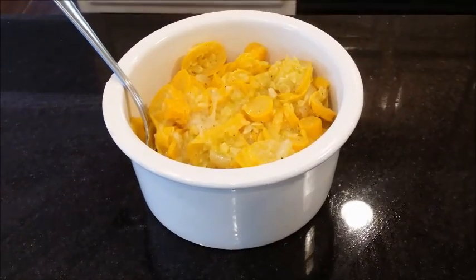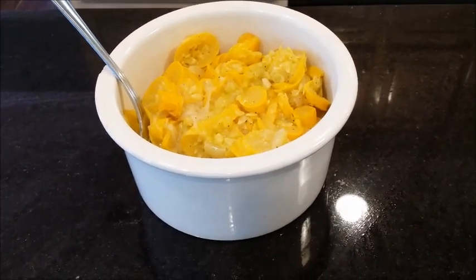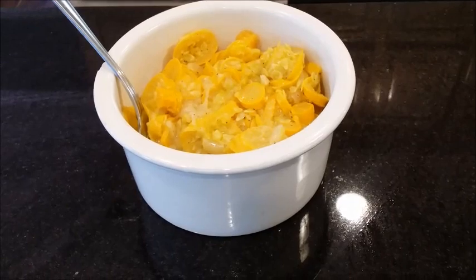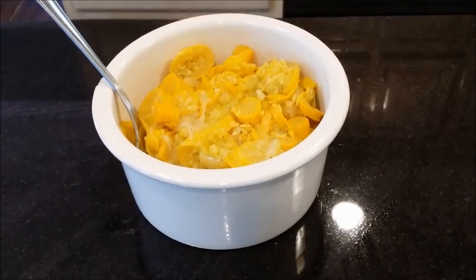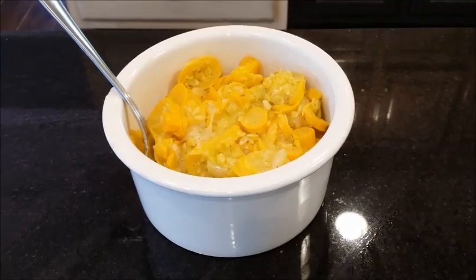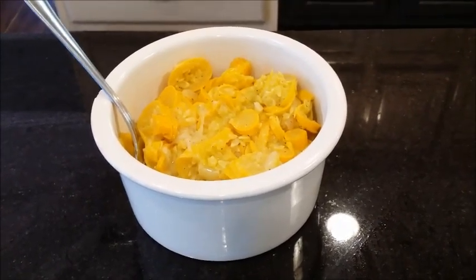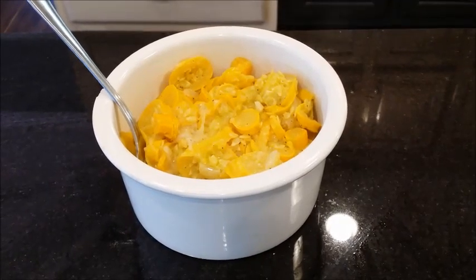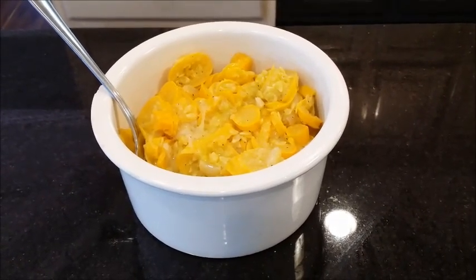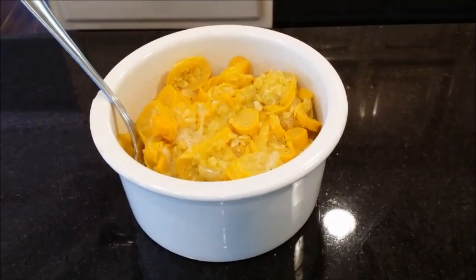Here we go — now we have it. We let all the water cook out until it was really dry and then we put it in a bowl. This is delicious. It's a wonderful side dish — make it for your family, they'll love it. Guys, thank you for coming by my channel. Subscribe to my channel. Thanks, we'll be right back. Bye!